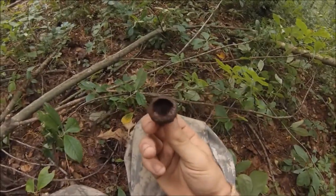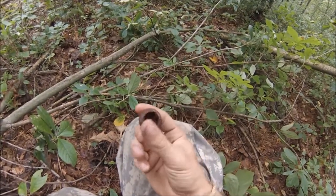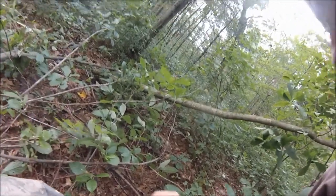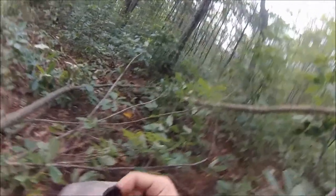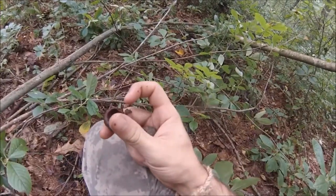So to do the whistle, you want the top of an acorn like this. This is a pretty big one — it's nice. But you want it so it's not broken anywhere. You'll find acorns a lot that are broken.